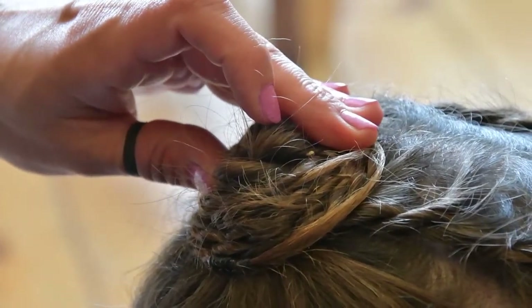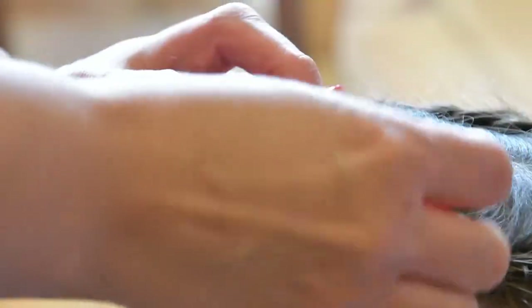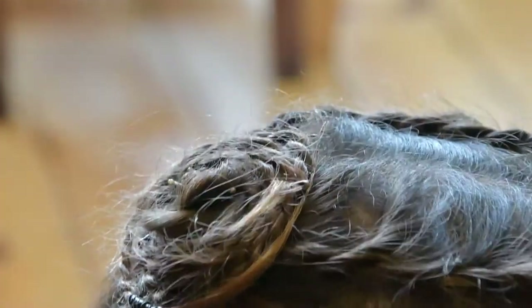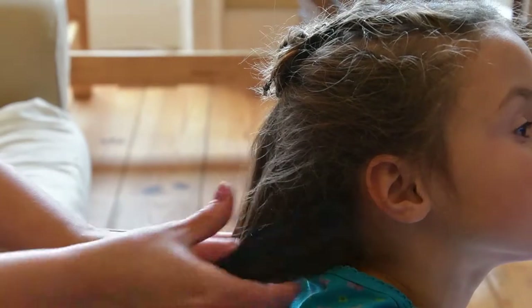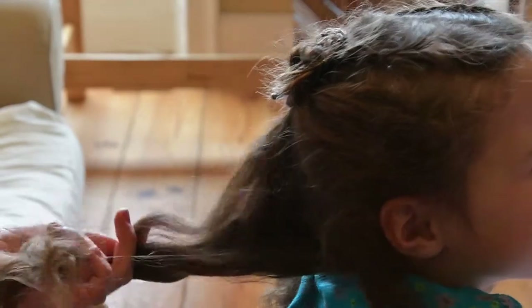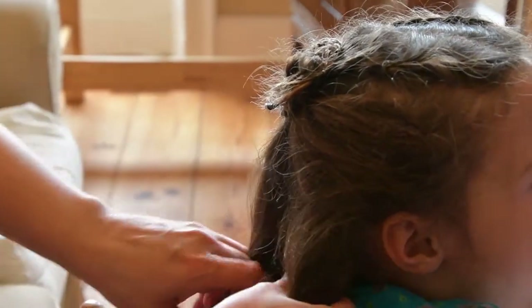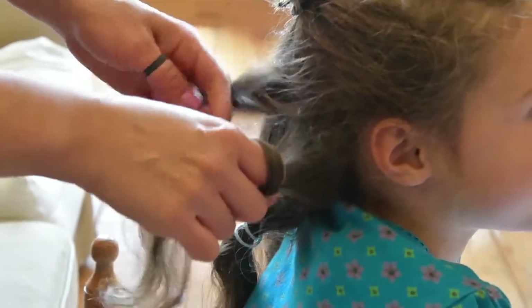Then release one of your temporary ponytails and take a small section of hair right behind the ear. Put the other section of hair away in a temporary ponytail. With this newly created section of hair, take it upward and plait it into another rope plait. As you plait, wrap it around the rose — this time around the upper side of the rose.